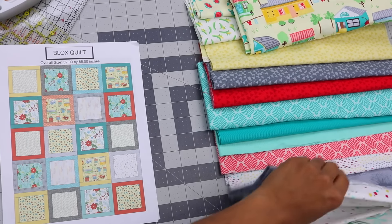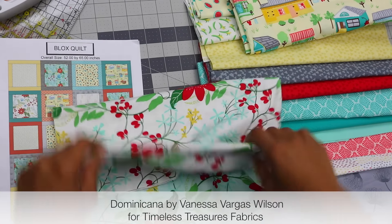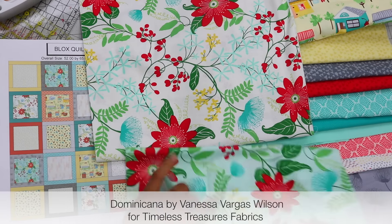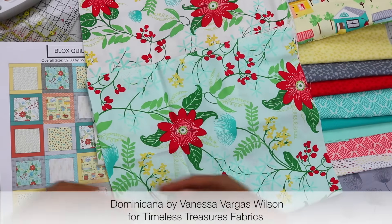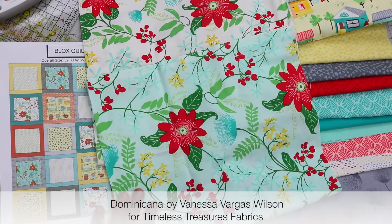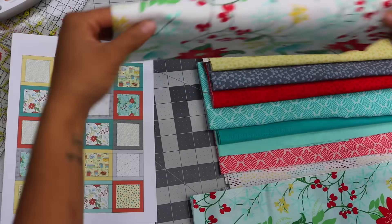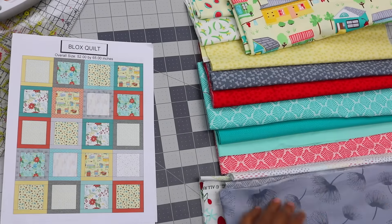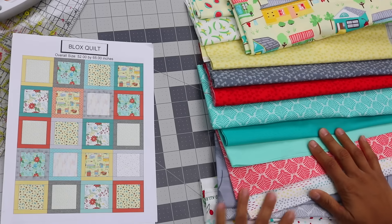We also have a couple of different florals. Two of them are identical — the only difference is one is on a white background and the other is on a light aqua. If we were to cut this up into really small squares, you would lose the beauty of the large-scale floral. So we're going to be using some really fun fabrics — some of these large-scale prints from my collection — and then, of course, all the geos, or geometric prints, that lend themselves nicely to a variety of different projects.